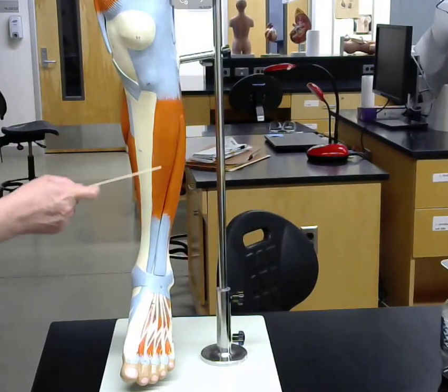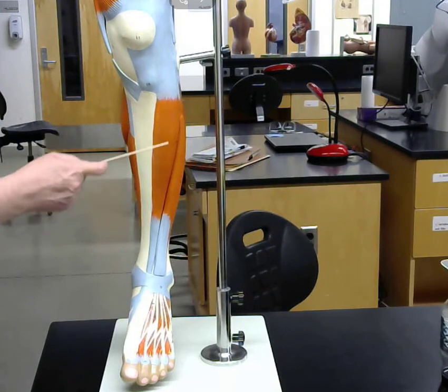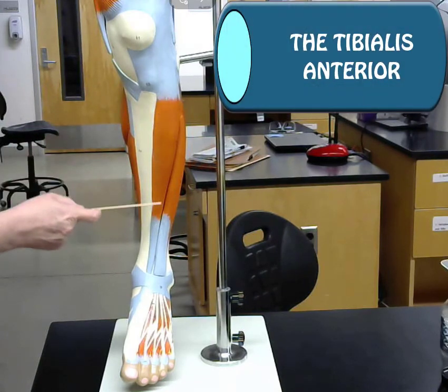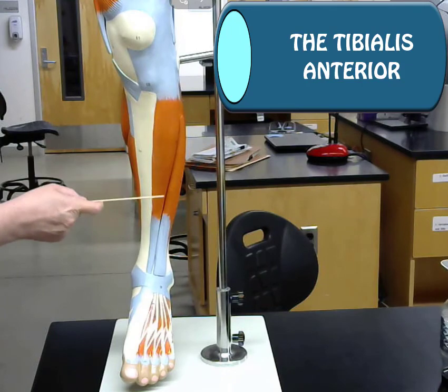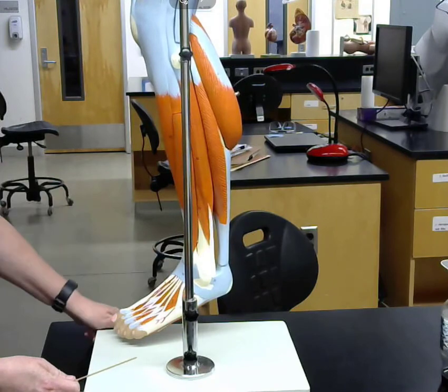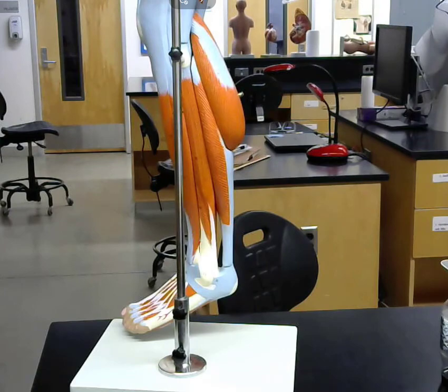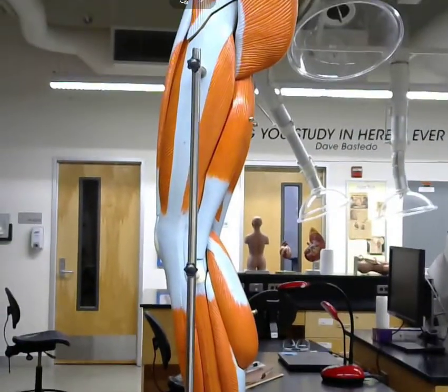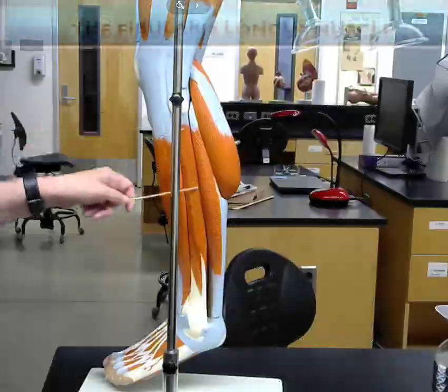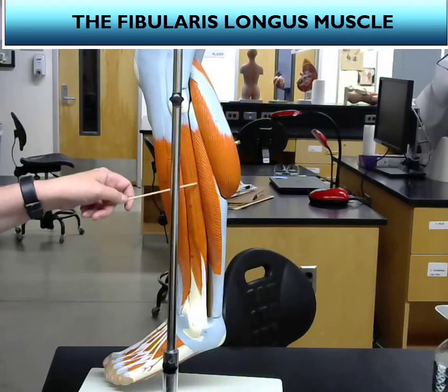Your shin is made up of the tibia bone, and we have a muscle that lies over the shin bone — this is the tibialis anterior. Lying laterally to the tibia we have the fibula. The best way to find the fibula is to follow it from the fibularis longus.